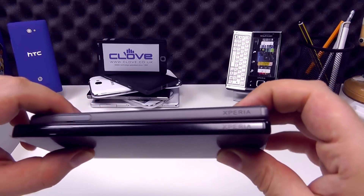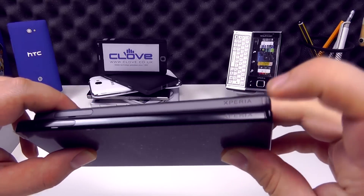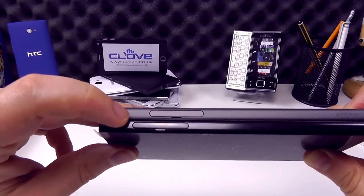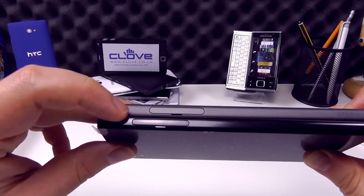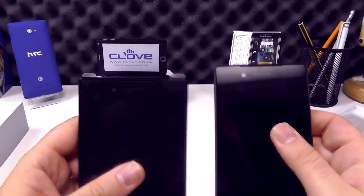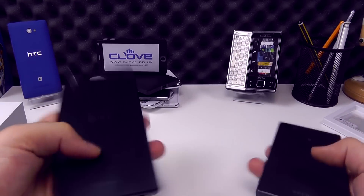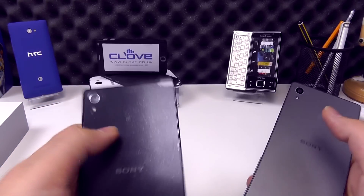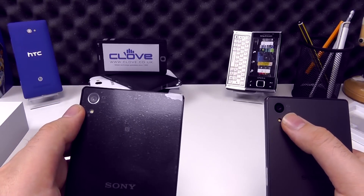You get the Xperia branding on the bottom right on both of them, the SIM tray and microSD port on the top left on both, the Sony branding on the reverse, and the new 23 megapixel camera module on the top left on both devices.